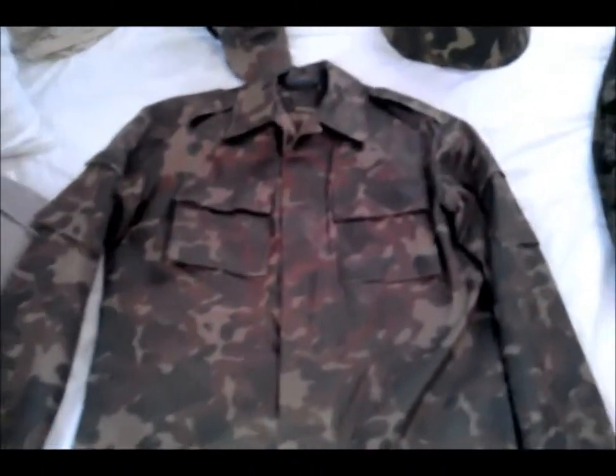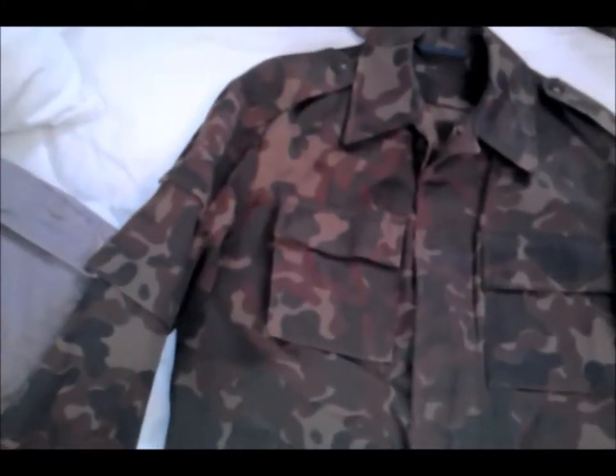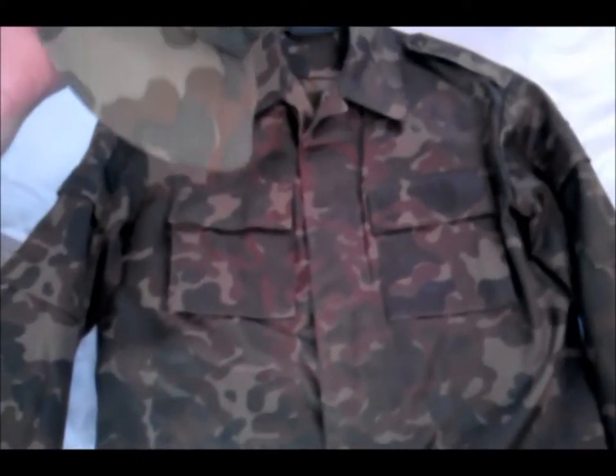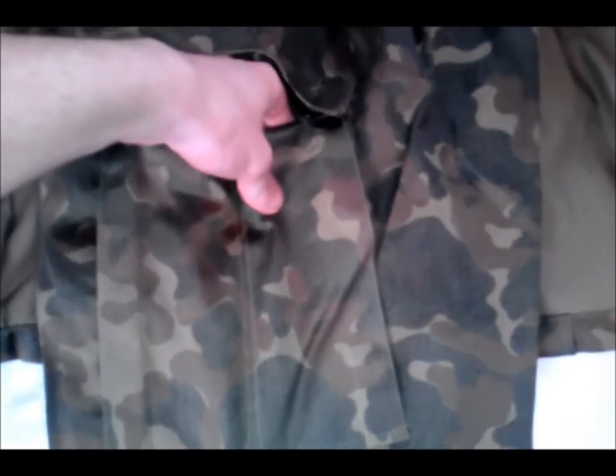It is one of the last generations of TTSKO uniforms to be produced. It is the first full VDV cut set, second pattern, which came with a piece of matching headgear. This was also a Facebook purchase. This type of VDV cut doesn't really have the suspender loops to go with it. As with most of the VDV cut pants, it always has these divided pockets here at the front for magazines.